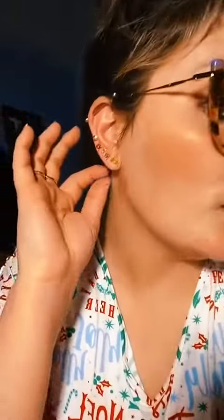Now I know it's not pretty, but while it's healing, this is what I have to wear. Ta-da!